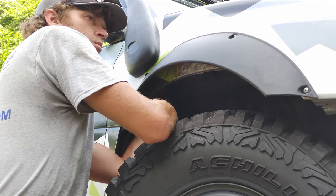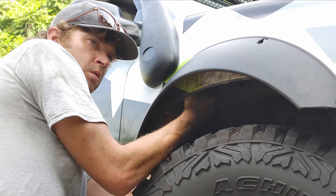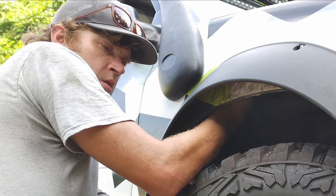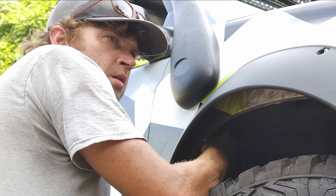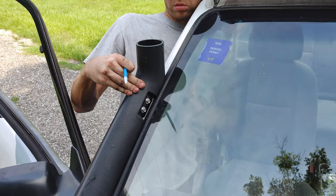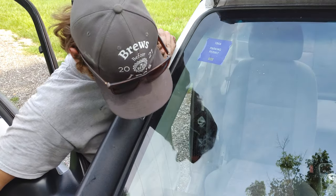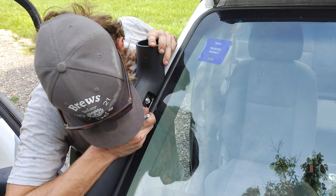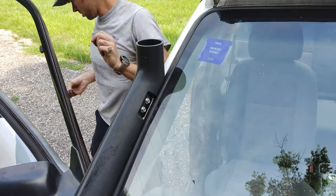Now that I have it in place, I need to mark the location of the upper mount. I've got it loosely attached in the slotted holes onto the snorkel, putting it flush against the windshield gasket, and I'm going to mark its location up and down on the A-pillar.